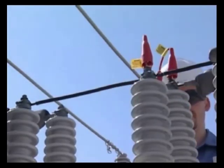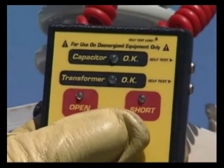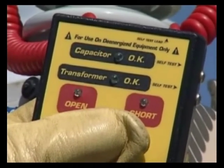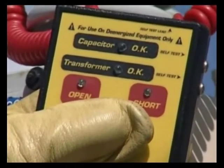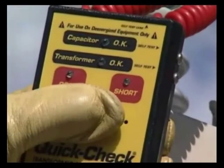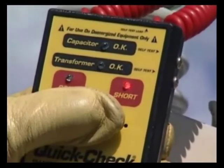When connected, the test button is pressed. The instrument will indicate a short, open, or capacitor OK. As with the Tilt, if an open indication is given, one of the test leads may not be making good contact — use a wire brush or rotate the clip to get a better connection. The reading should be capacitor OK. If it indicates a short or continues to indicate open, do not use the capacitor and remove it from service. A two-bushing capacitor can also be tested from each bushing to ground, which should indicate an open condition.